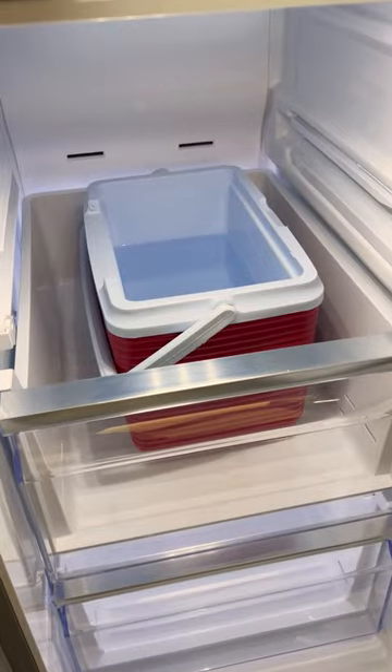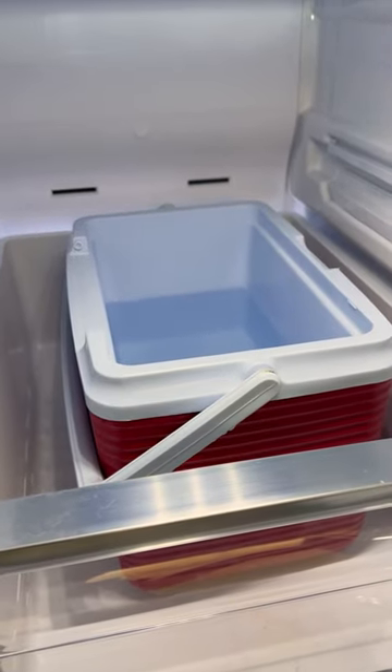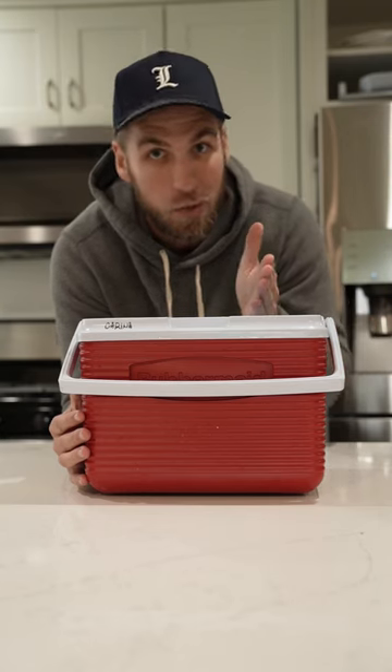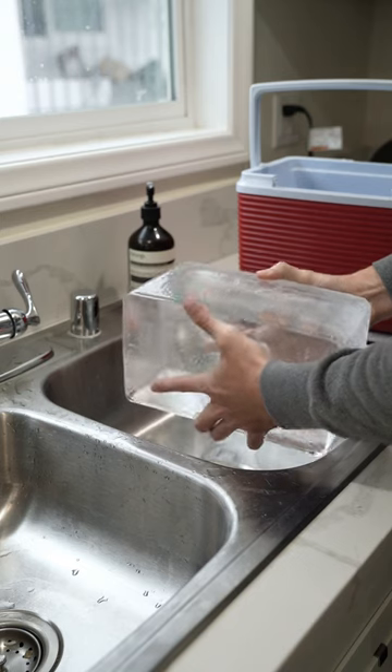What you want to do is grab a cooler, take the top off, fill that up, put that in your freezer, and let it sit for about one to two days. You'll be able to see the air bubbles in the bottom. You don't want it to freeze completely.